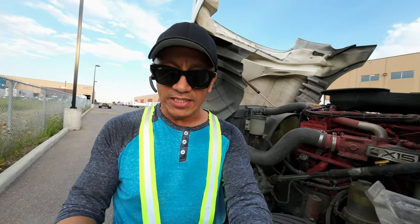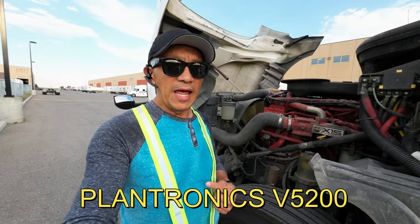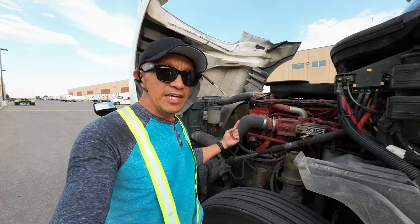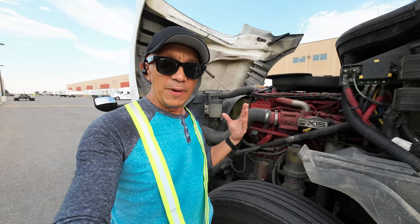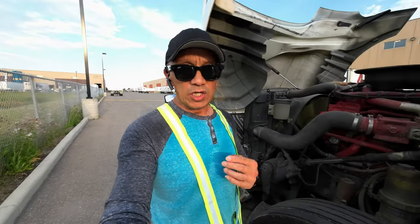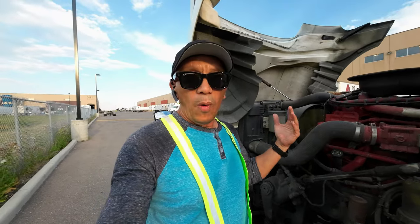Let's try the noise cancellation. This is the sound using the Plantronics V5200 right beside the engine that's running — it's too loud here. This is the sound of the Plantronics V5200 Bluetooth headset. We are going to try the noise cancellation test.